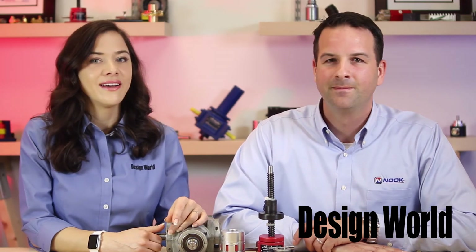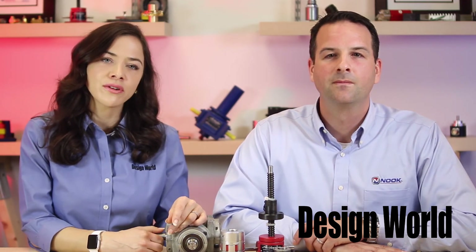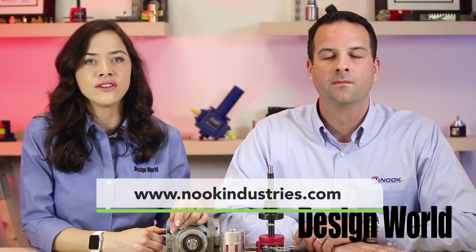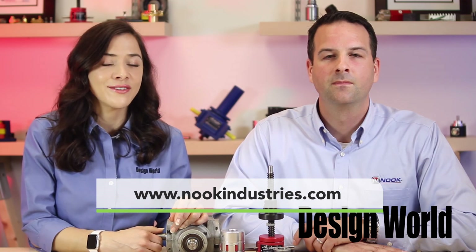Well Scott, thank you very much for yet another informative video. To find out more about the proper sizing of worm screw jacks, contact Nook Industries at 1-800-321-7800 or visit nookindustries.com. And thank you for watching.